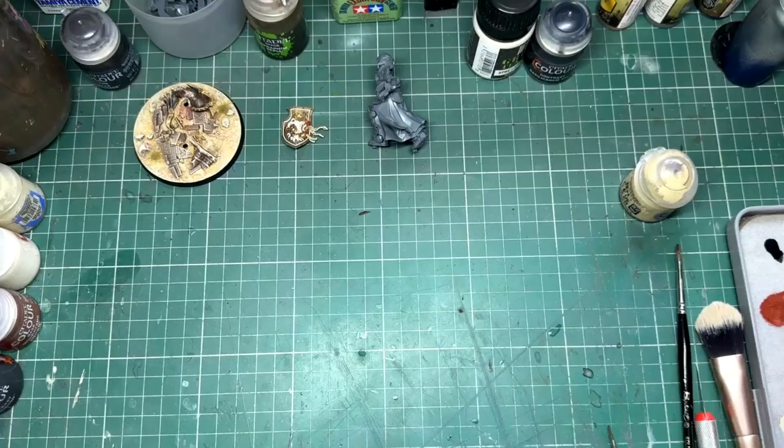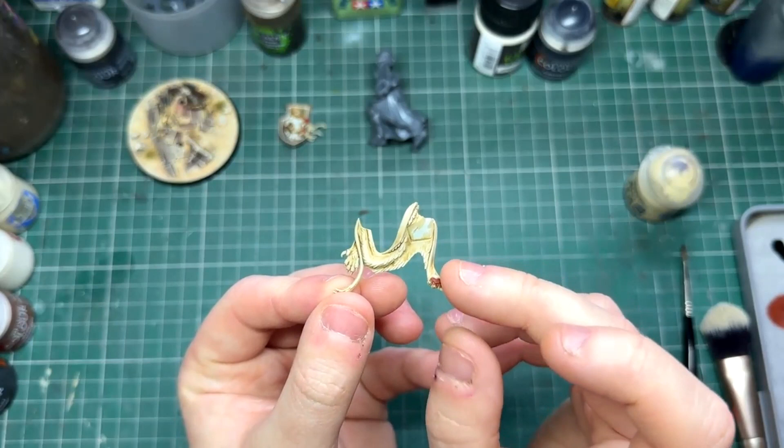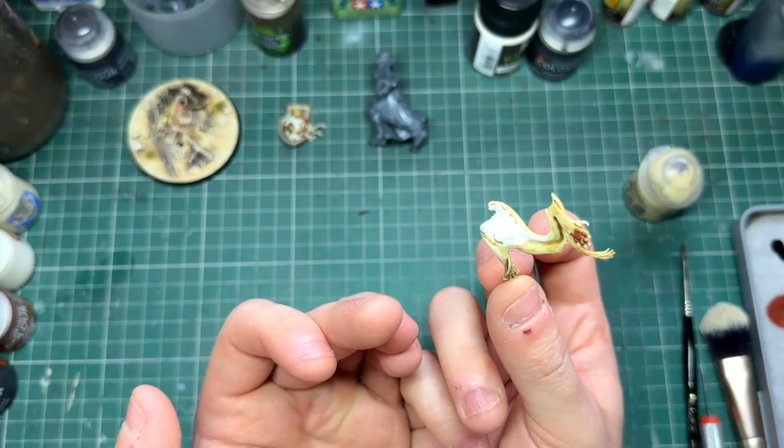Next up was the Lion's Pelt, primed in Wraithbone and washed with Sepia. I then glazed on some really soft highlights using Ushabti Bone, followed by Screamer and White Scar. Nothing too fancy there.